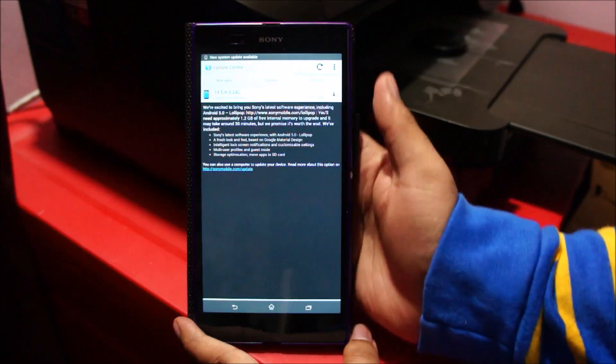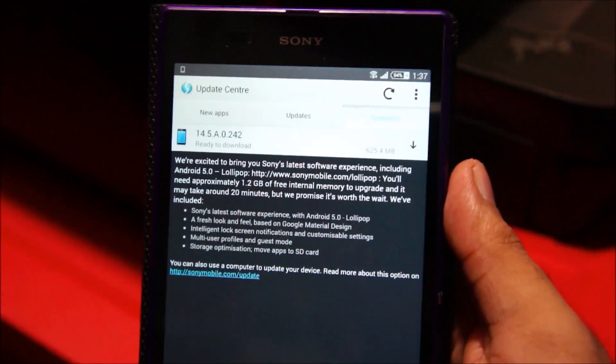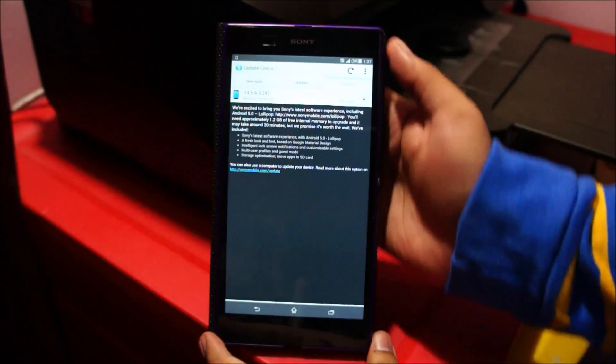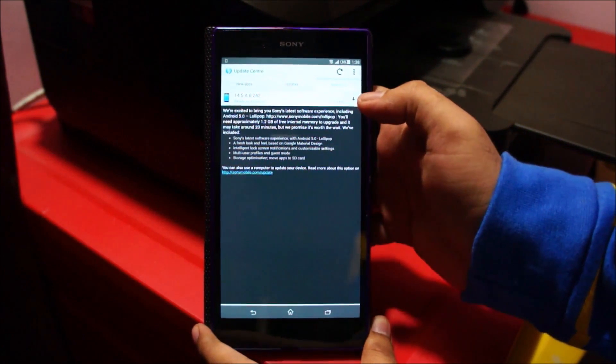You can see a new system update is ready to download. Make sure your phone is fully charged before you proceed. Also, if you have a memory card inserted, remove it — I've seen many phones experiencing problems if there is a micro SD card inserted during the update.